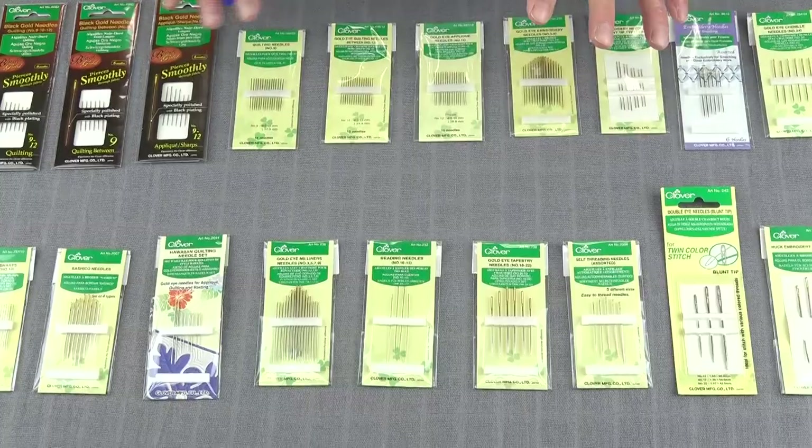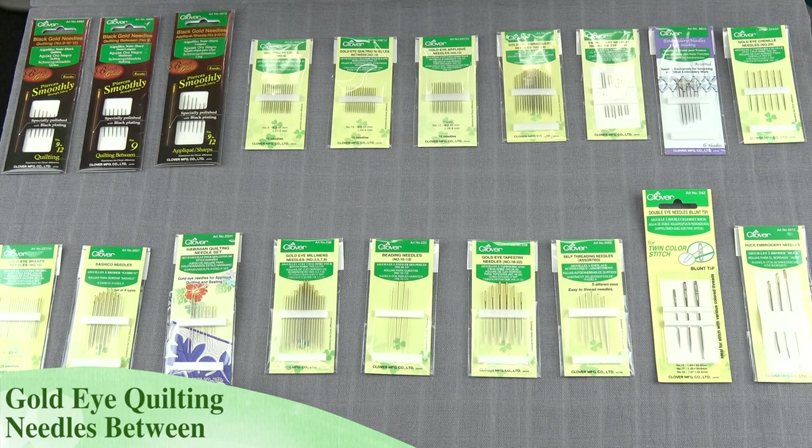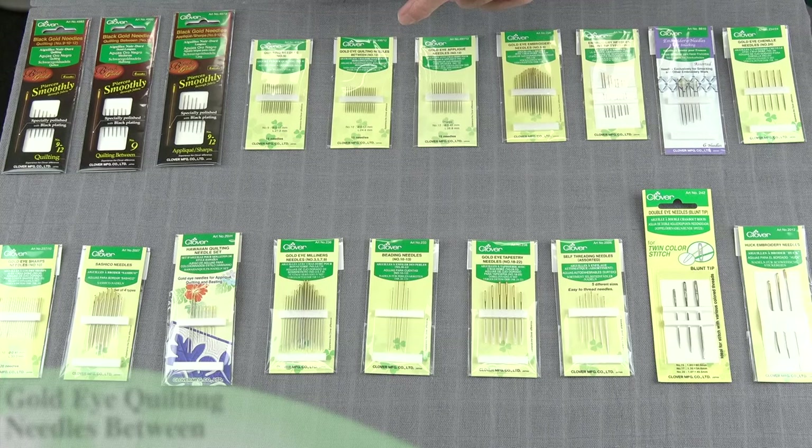When we talk about different applications, you can see Clover has basically everything covered. One of the most useful ones is the quilting needle. These are just kind of short needles, very sharp — great for doing all those precise little stitches we do when we're quilting. If you need something just a little finer, we have what's called the quilting needle between, or tweens. They're just a little shorter than the standard quilting needle.